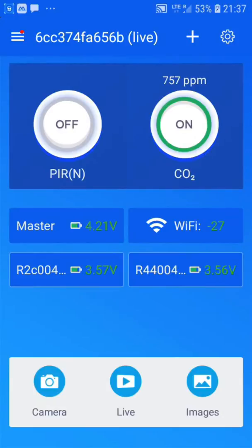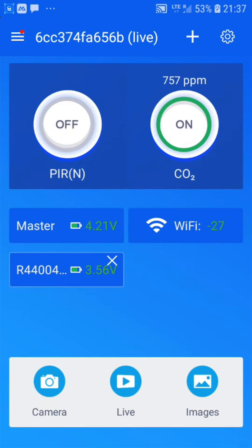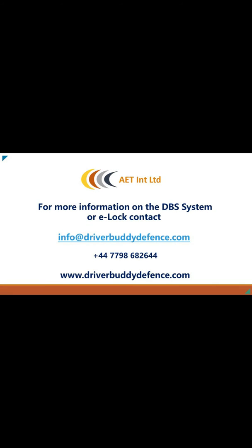If you want to delete a PIR, long press the PIR and you'll see a cross appear. Click on that and confirm delete. You can also reverse the add process by pressing the learn button and the delete button to remove the PIR manually. For more information on the DBS system, contact details are shown here.